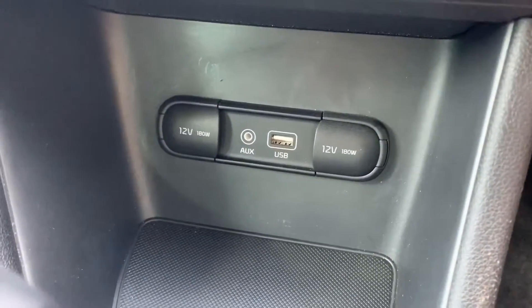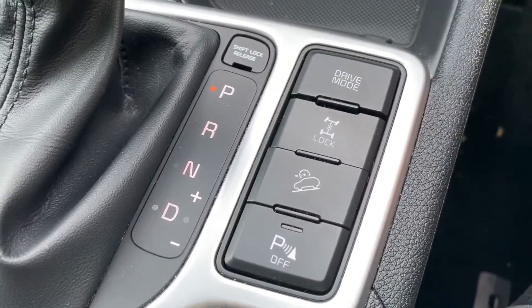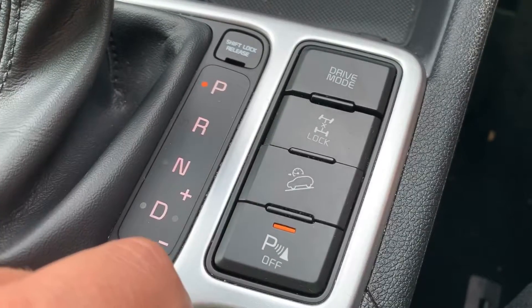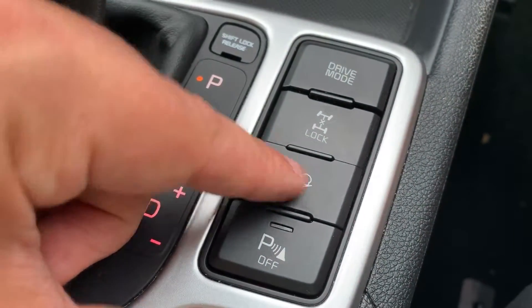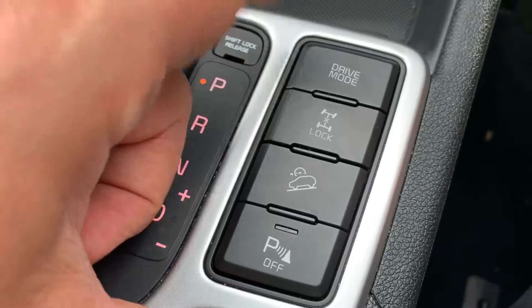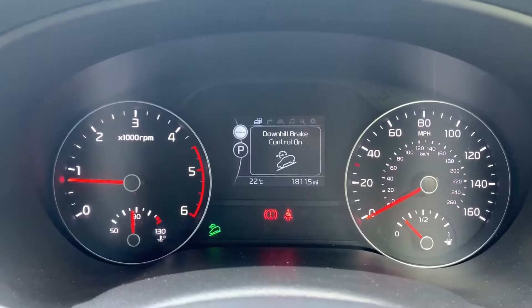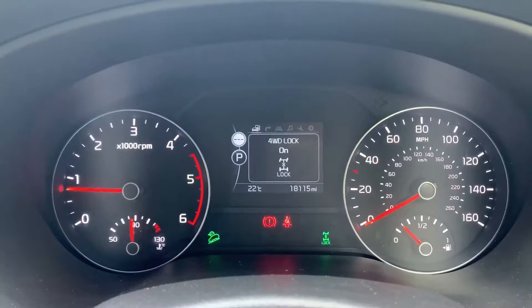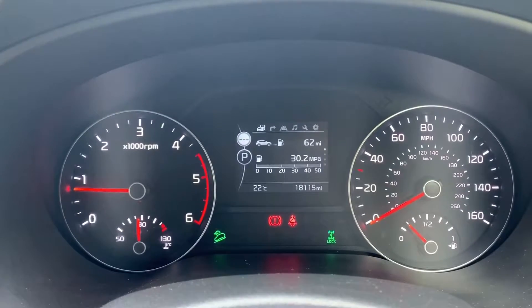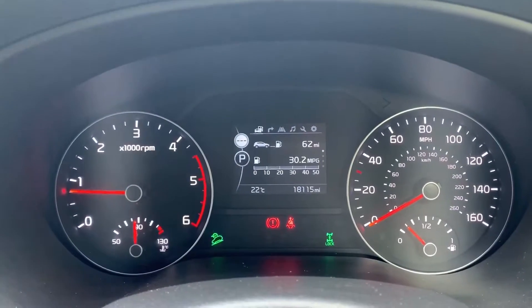Working further down, beneath that we've got two 12-volt charging sockets underneath these caps, as well as the auxiliary and USB inputs. We have the gear lever for the fully automatic gearbox, and to the right hand side of that there are buttons: firstly one that turns off the parking sensors, then one that turns on downhill brake control, one that locks the car in four-wheel drive, and one that puts the car in sport or normal mode. You'll know what you've done with these because it shows on the screen — for example, downhill brake control shows as on, four-wheel drive lock appears in green, and drive mode shows sport or normal.